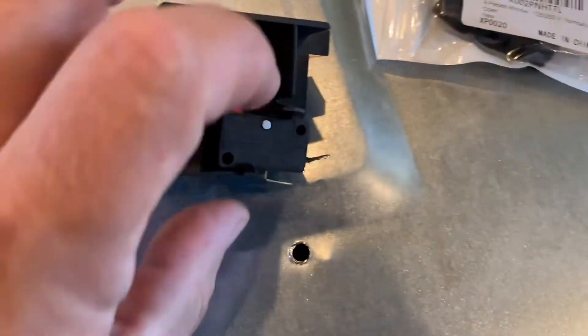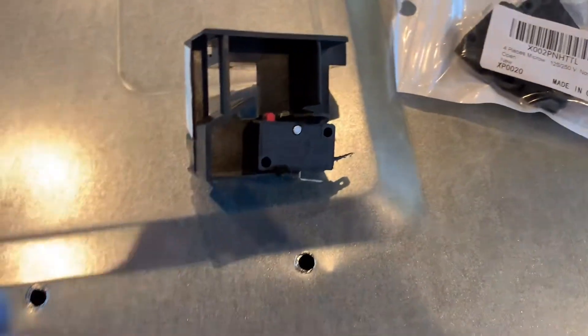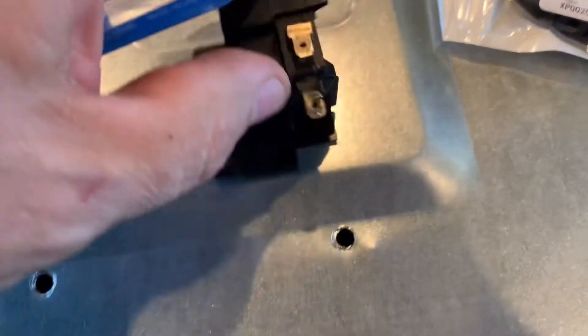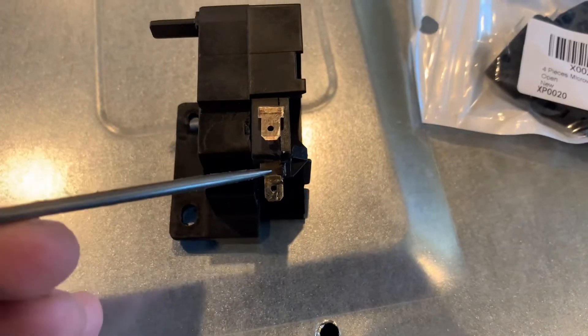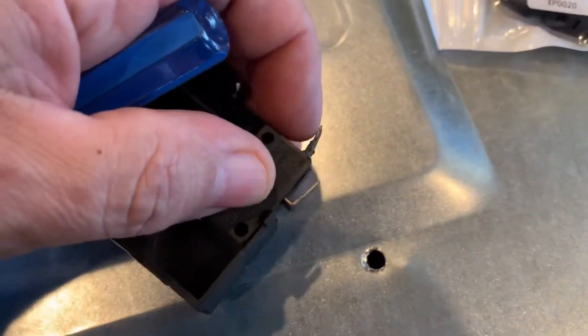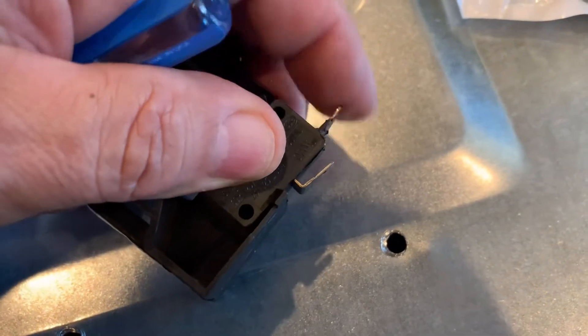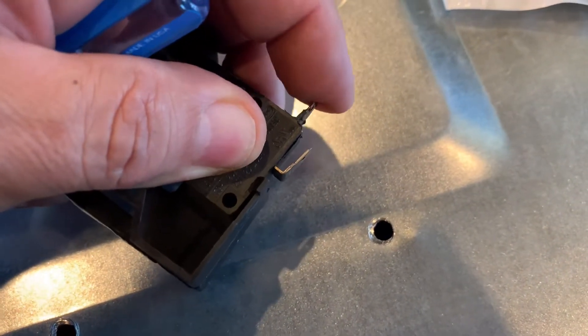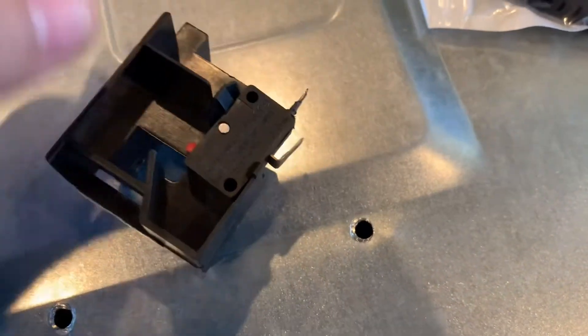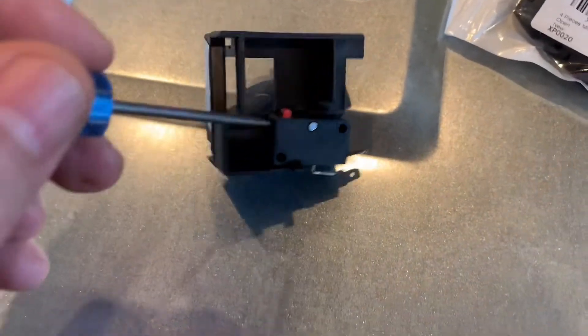The issue is this little piece here is bad. You can see it's got a lot of burn marks on it — it actually looks a little melted. In fact, these little metal pieces here are floating around, kind of moving like the plastic inside gave up or something. They're not really in place, so basically I'm going to replace this little door switch.